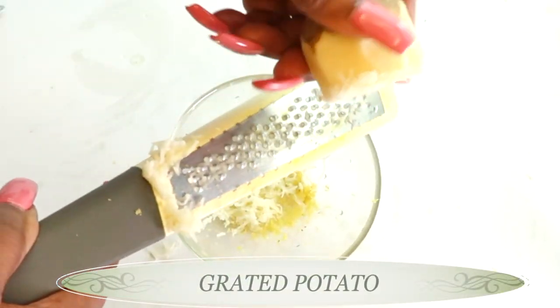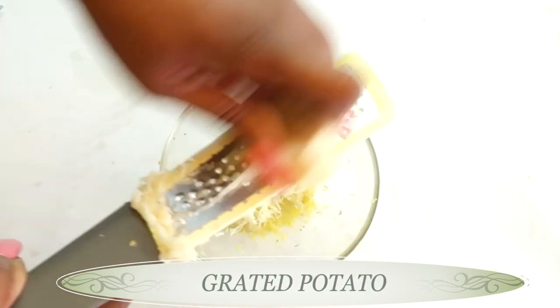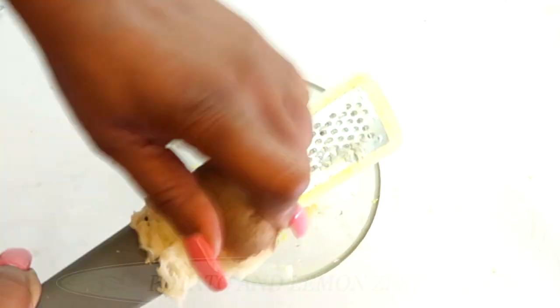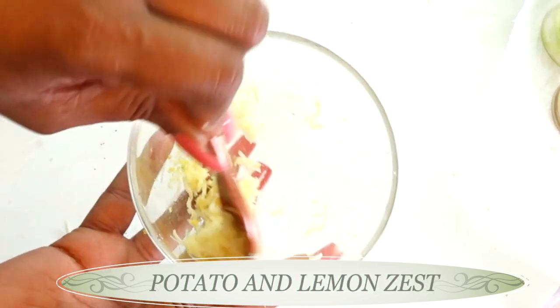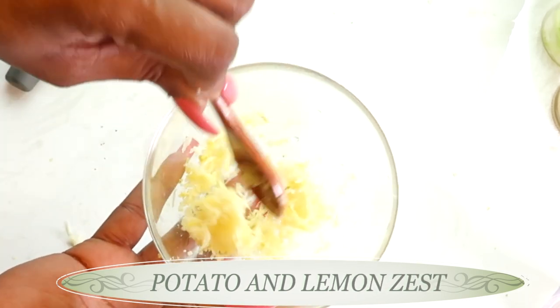This will take about a minute or so to grate — you can also choose to blend if you prefer. We want about a tablespoon of grated potato. Mix the two together. We're making a 15-minute skin brightening facial.